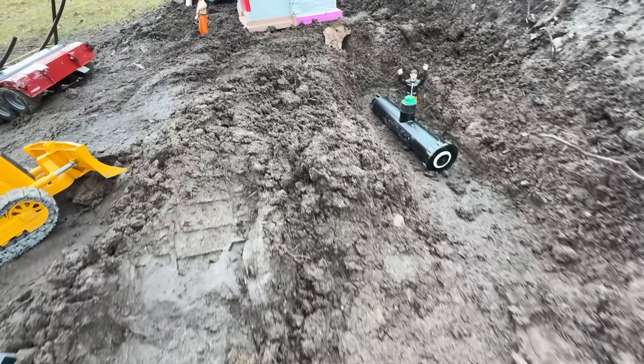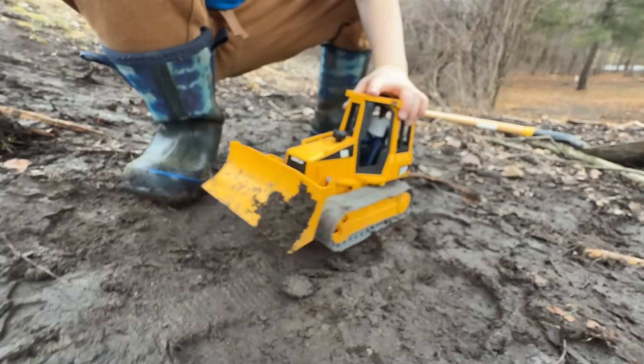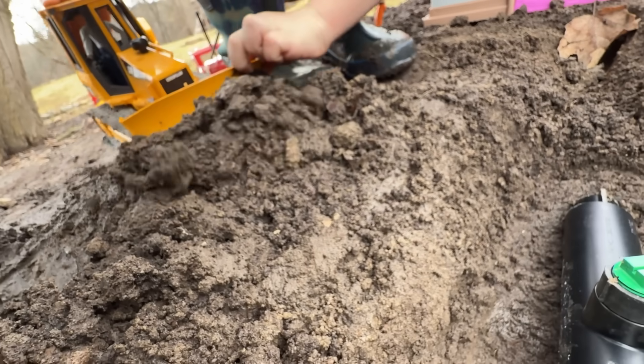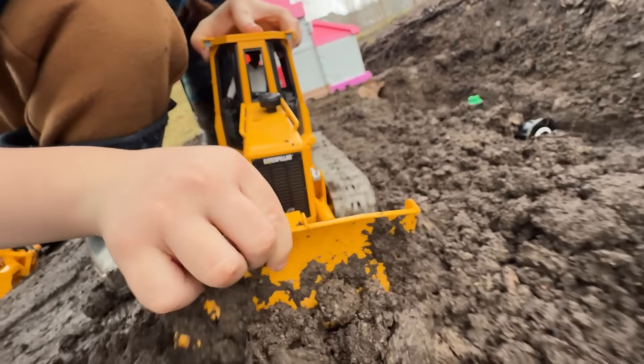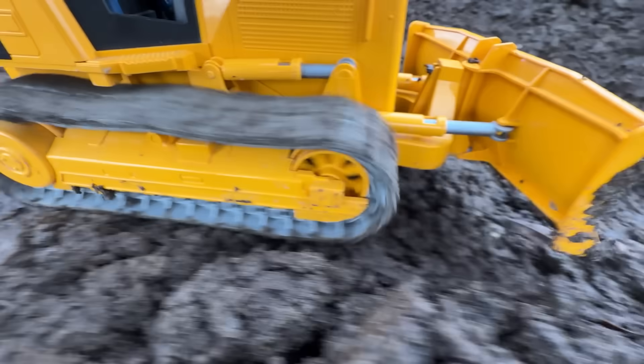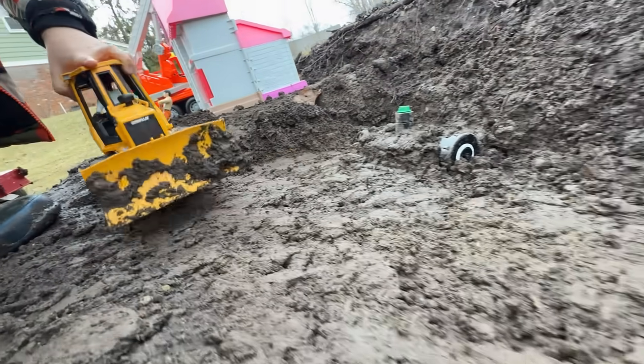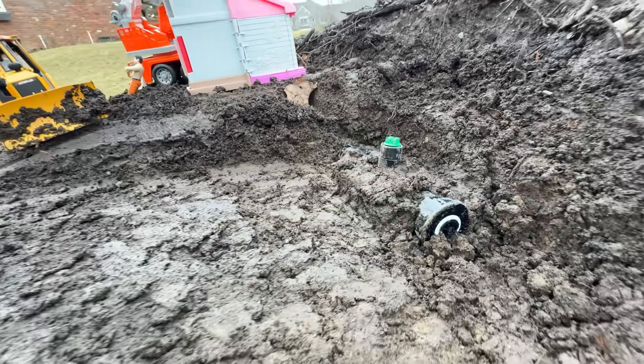Now it's time to clear this earth for the septic field — a bulldozer is perfect for this job! First, I'll secure the tank and backfill the trench. Now clear and flatten the rest of the area. The strong tracks make this a breeze! The area is ready!